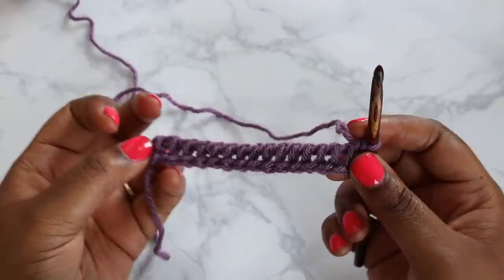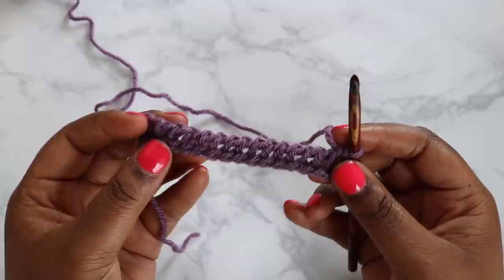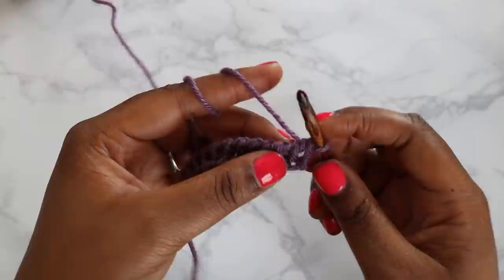This project calls for the Tunisian simple stitch. I kind of compare that to your single crochet — it's the first thing that you learn, the simplest stitch. I think it's really, really pretty and it's super versatile. So I'll do a couple rows of the Tunisian simple stitch and then we'll continue our pattern.